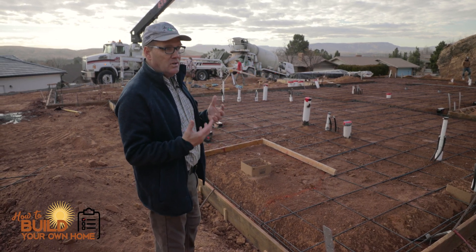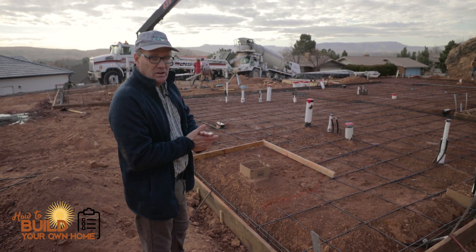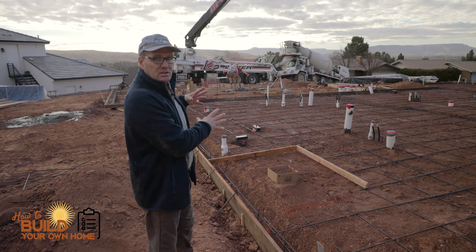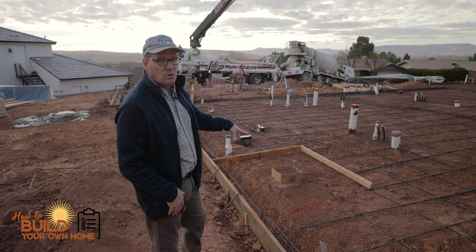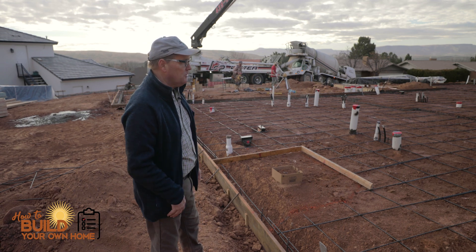In order to do that, a lot of concrete subcontractors do it differently. My concrete subcontractor today, Arvin, he boxes it out first. We cut out the rebar, box it out, and we can deal with this later after we get this slab poured. So we've got a zero threshold for a shower here. We've also got another one way over there that they're boxing out right now as we speak.